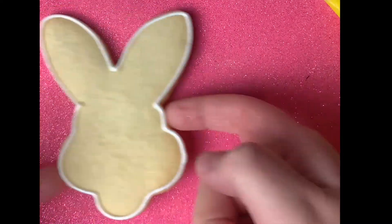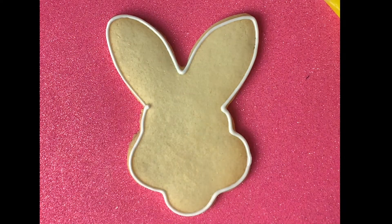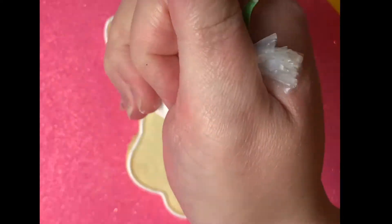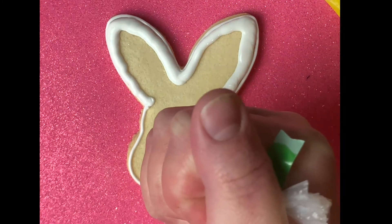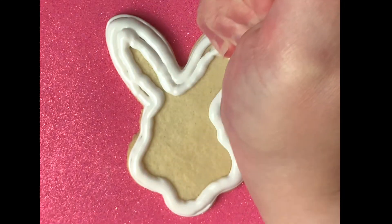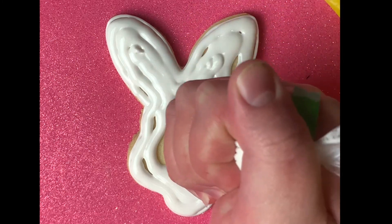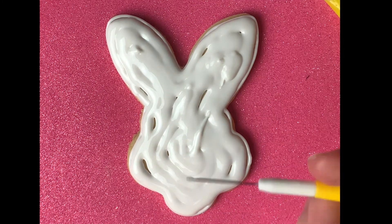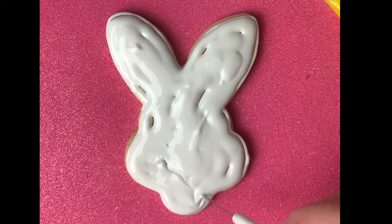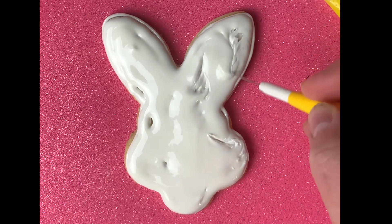After letting them dry for a few minutes just to get a nice crust, we're going to go back and snip the white tip just a little bit wider, and we're going to start flooding the cookie and filling it in. When you get to this point you can take a toothpick and kind of fill in all those holes with the icing.